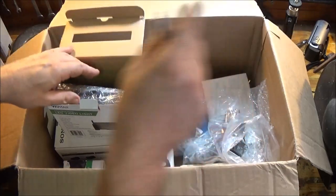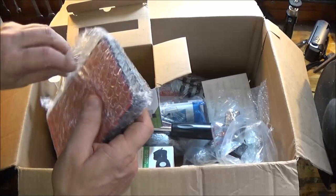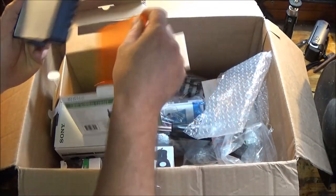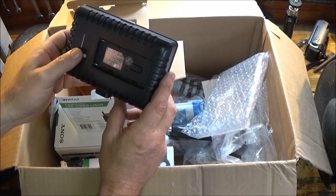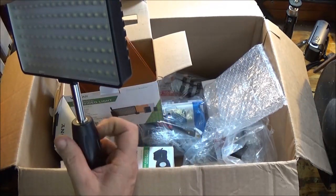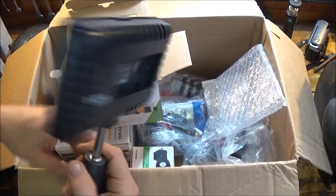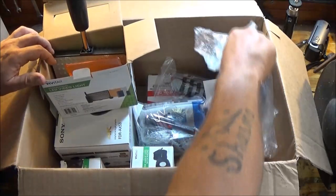Let's go ahead and open this up. There is our light — that is awesome! There's where the batteries go. Looks like you've got a high and low setting, and you can put it on a tripod or mount it to the camera, which is mostly what I'll do. This is badass. All right, let's put it in there for now.